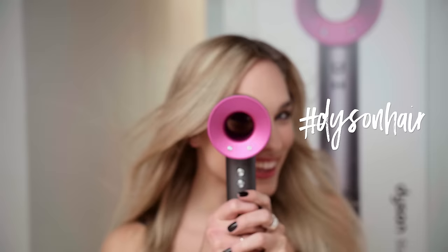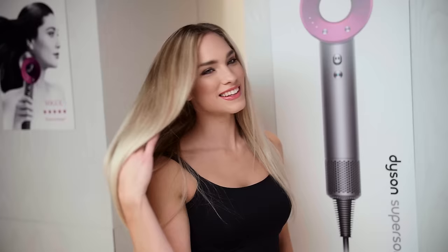And there you go — just some simple, easy tricks to keep your hair frizz-free at home. Thank you all for joining me today. I hope you have an easy and simple time doing this at home with your Dyson Supersonic. For more information, visit the Dyson Supersonic counter at the Hudson's Bay or visit thebay.com. See you later.